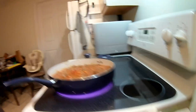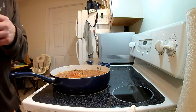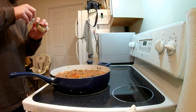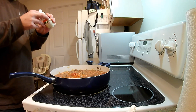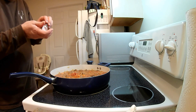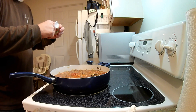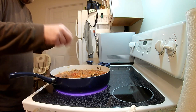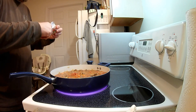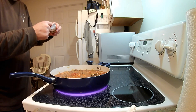Once I get it back to a simmer, I will take and put four bay leaves on top. This will add to the flavor profile a little bit, but make sure you remove the bay leaves before eating. I was curious one time to know what a bay leaf tastes like after it was in some chili — don't do it. They are very waxy and don't taste very well, and they are hard to chew.